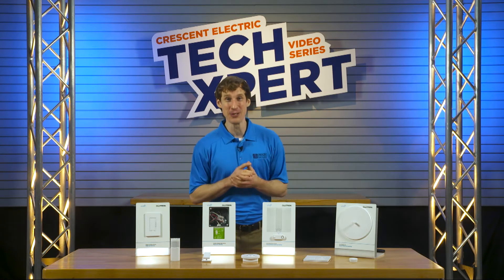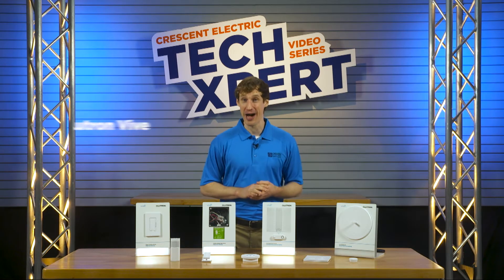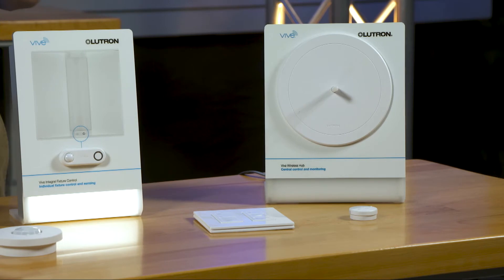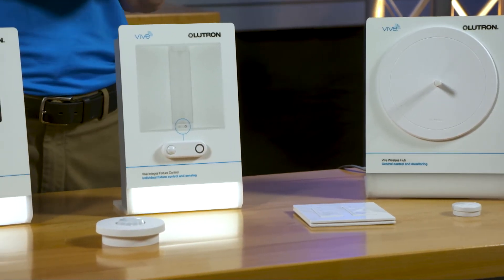Lutron has a wireless solution to this problem. It's called Vive — rhymes with alive — and it offers automated programmable lighting control that is easy to retrofit, no matter the office configuration.